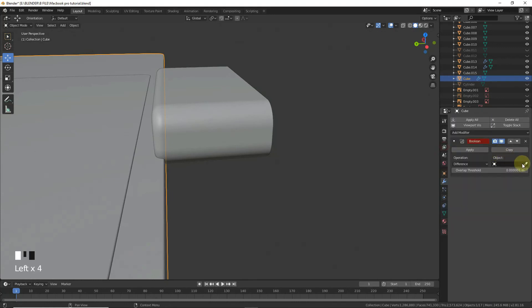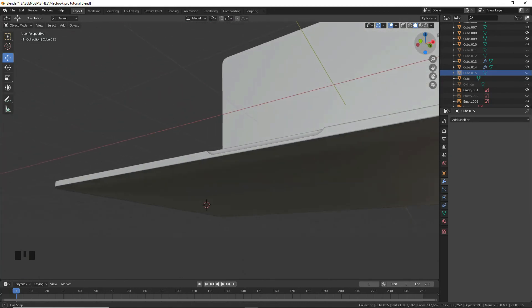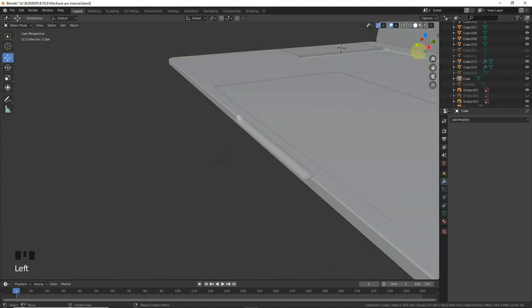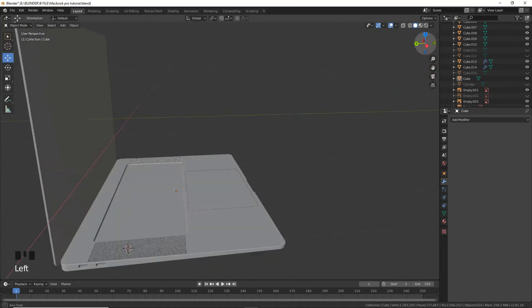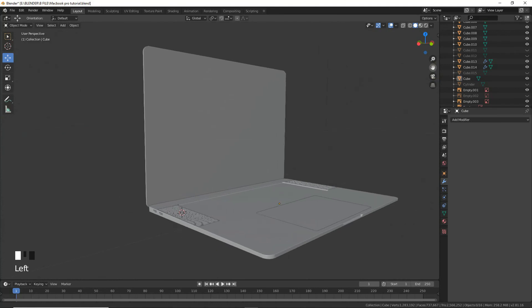Let's do the boolean — knife tool, select, apply. And press add. It's looking nice. Select and find a perfect notch around here. I think part 2 is completed, so we'll see you soon in our next part. Goodbye!